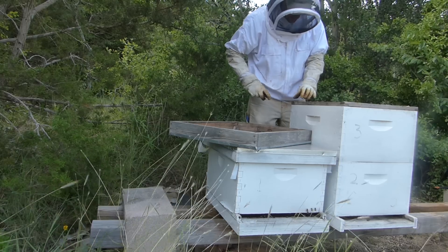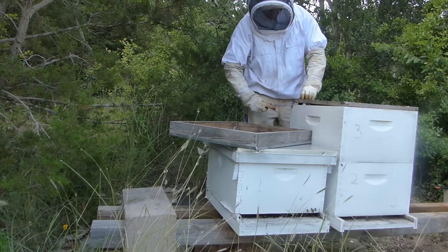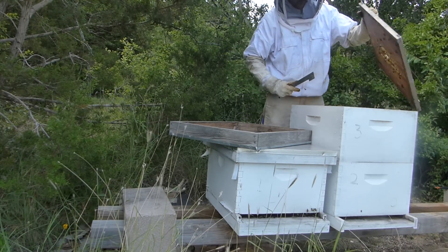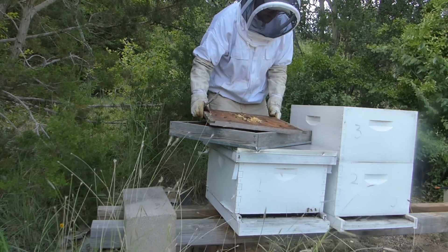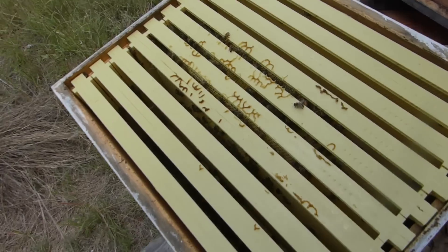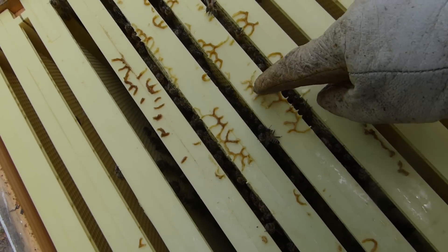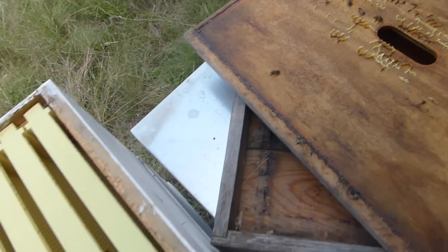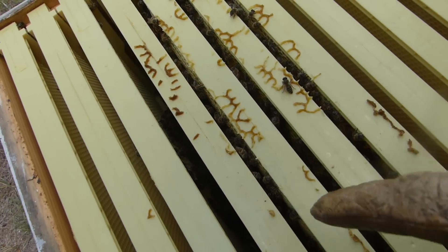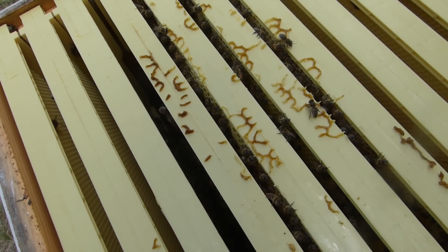The bees look good - from this angle they look good. They are bringing some wax up here; you can see some of the wax that was formed on top - it was connecting to the inner cover. So we're going to pull this out and see if they're just building comb for honey or if they're actually bringing that brood nest up.